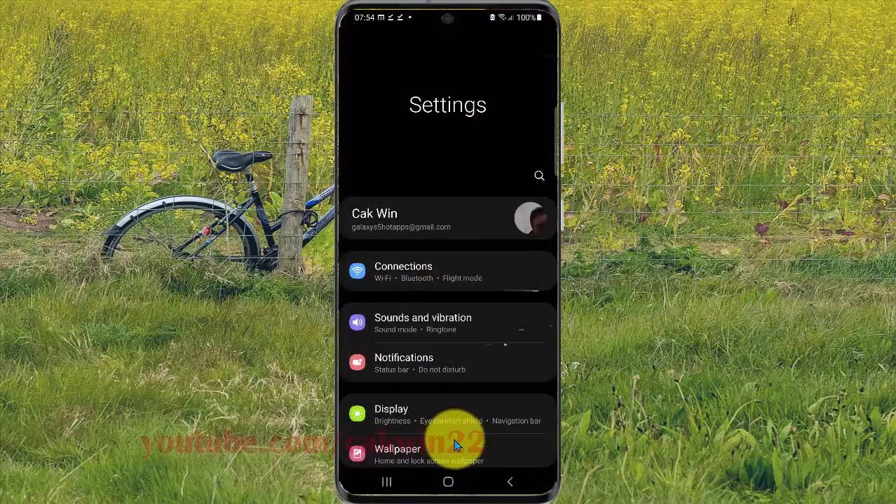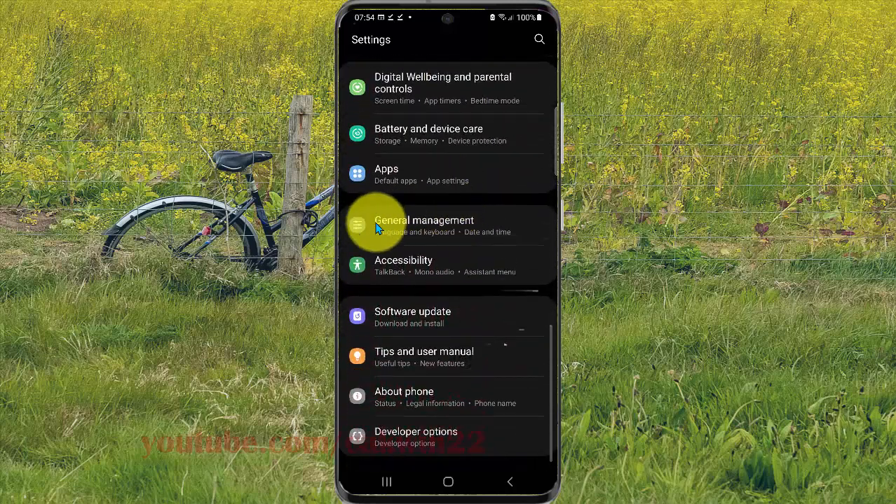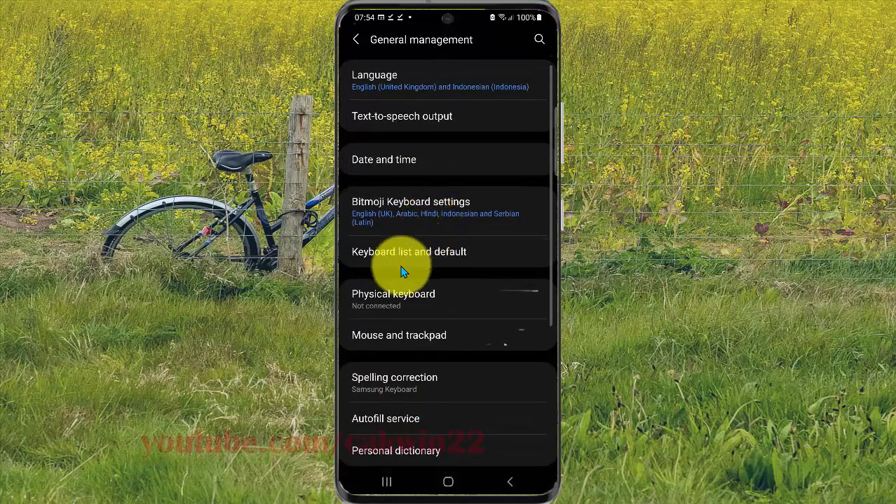Scroll down the Settings screen, find General Management, and tap on it. Then select Physical Keyboard.